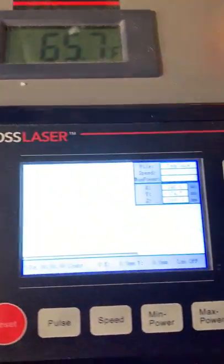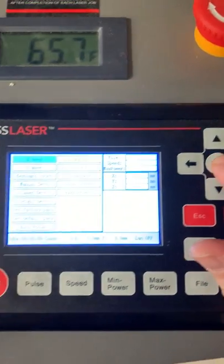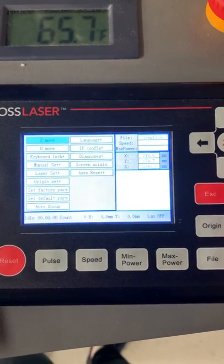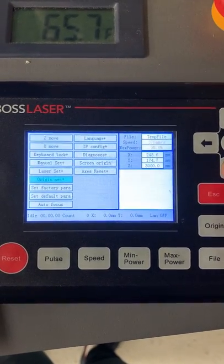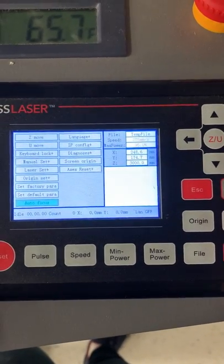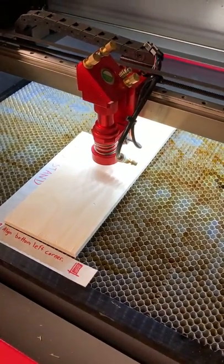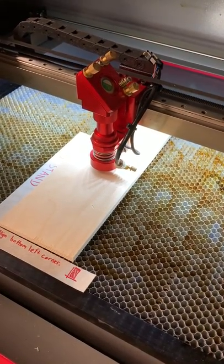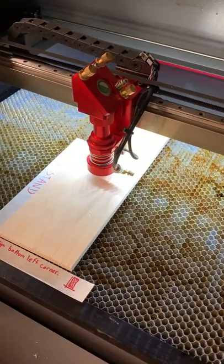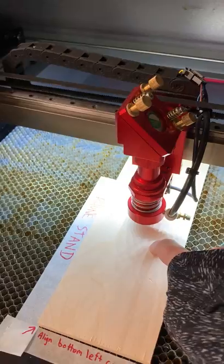Over here on the screen I'm going to hit the Z U button in the center, and that's going to give me several options. I'm going to navigate all the way down to the autofocus option and then hit enter. When I hit autofocus, the bed of the laser is going to automatically start lifting until it comes in contact with the laser head, and then it will adjust itself so that it's exactly two inches from the top of the lens down to our material.